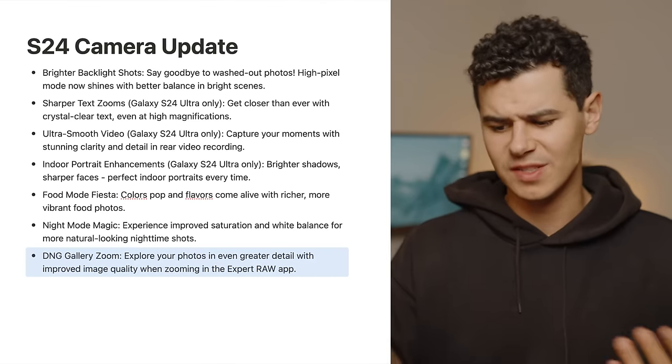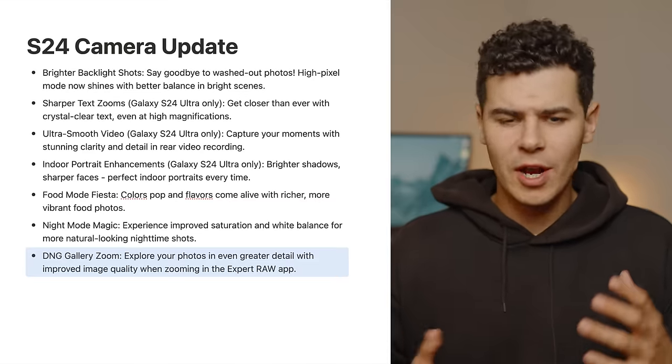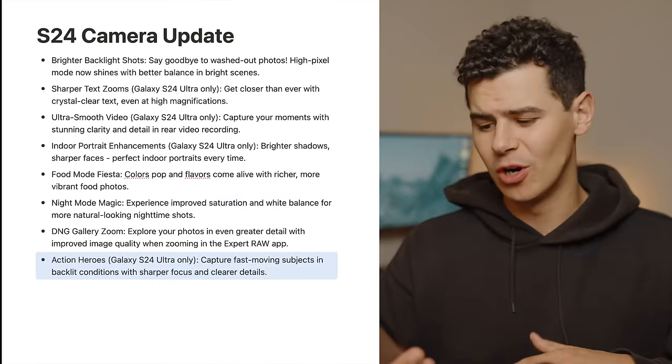DNG gallery zoom — explore photos in greater detail with improved image quality when zooming in within the Expert Pro Raw app. I believe this means that previously, when you snapped a raw photo, you only got a lower quality preview in the gallery. That has now been changed — you should get a higher quality preview inside the gallery itself, while the actual raw file is seemingly untouched.